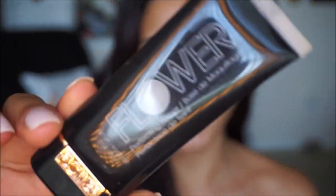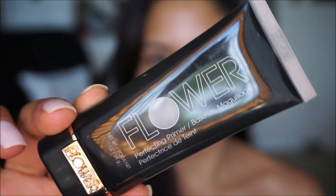For my primer today I am using the Flower Beauty Perfecting Primer. I've been loving this because it really helps to blur out any pores and it gives me nice dewy skin at the same time without making me feel oily. I'm applying that all over the T-zone area.